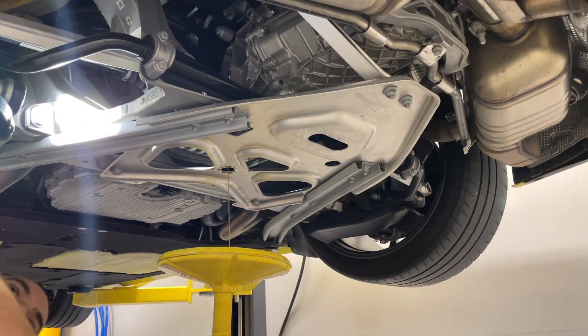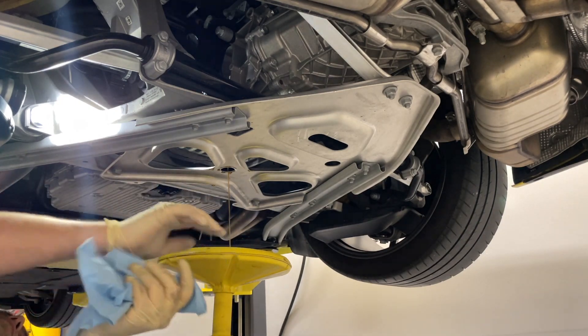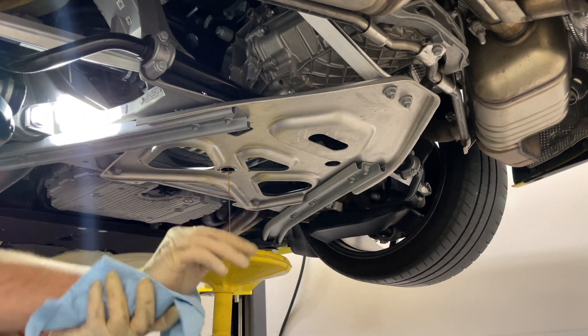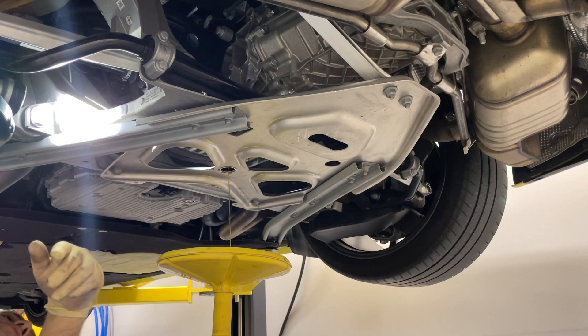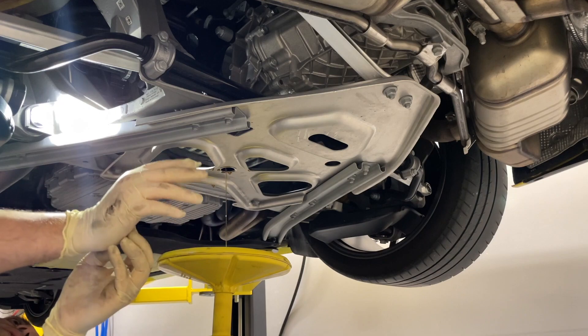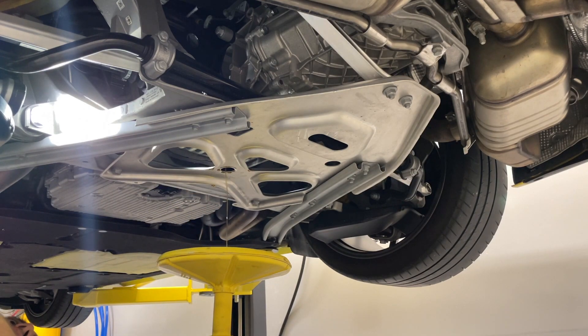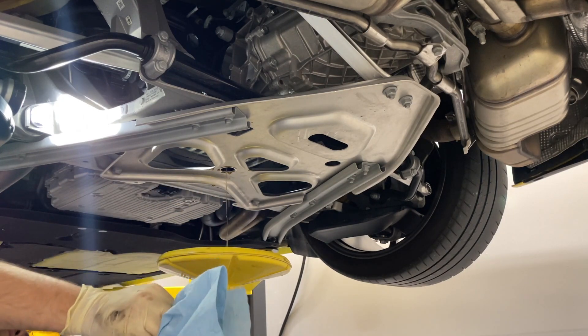One thing I'd say is nice — if you own a Porsche, I would definitely recommend joining the PCA club. It has a lot of benefits, where a local dealer usually offers you a discount on factory parts. Mine does here locally, which is nice, so the discount pretty much covers what another dealer would give me through online transactions. They usually do a lot of events and stuff like that too.